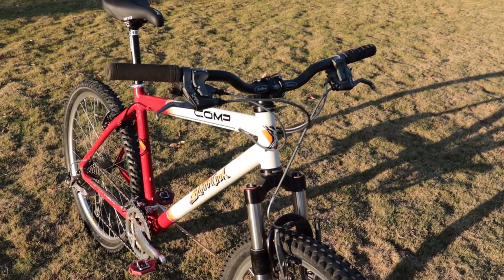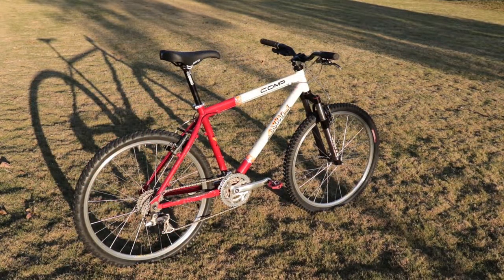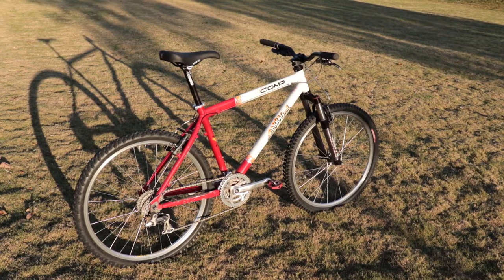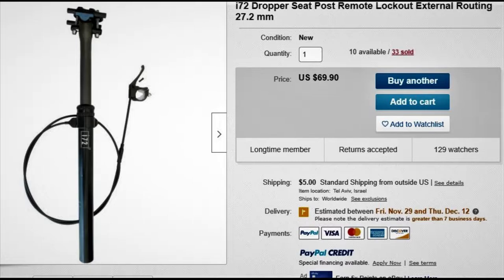Unfortunately I couldn't find any dropper to fit my outdated 26.8 millimeter seat tube. Determined to give this old girl some trail time, I stumbled upon a cheap simple dropper that I could modify to make work.